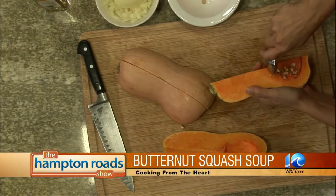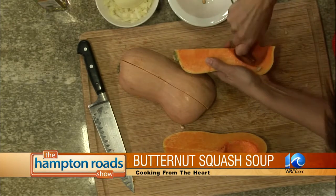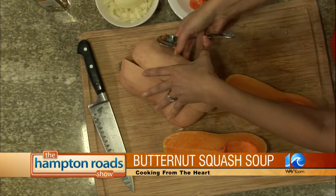So what I'm going to do is put some olive oil on this, and pop it in the oven at 400 degrees for about 40 minutes. You're going to do that until it's nice and tender — you can stick a fork in there.